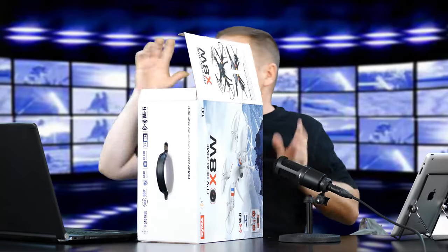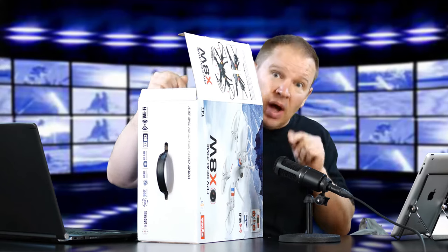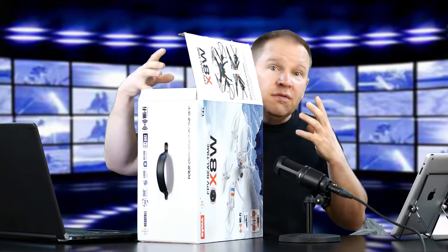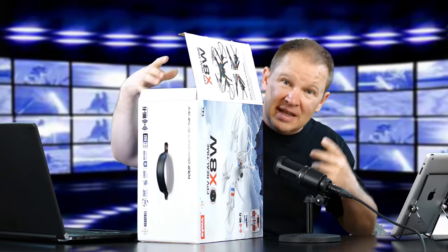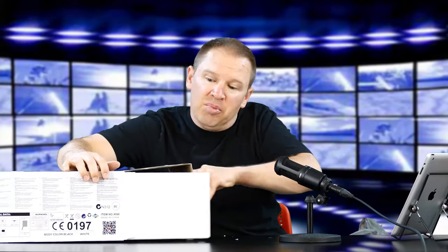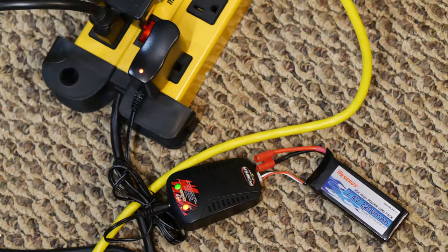I've actually already slid it out of the box once before. As I normally do when I get something in for review that needs a battery, I want to get the battery charged up so I can get right to it — because I don't always film the video at the same time. For instance, this morning it's raining, so I'm probably not going to be flying it this morning. It slides out of the box here. It comes in its own styrofoam case. The small box had the charger in it, and the battery was sitting in here as well. The battery's been charged — I'm actually charging some spares that I bought separately.